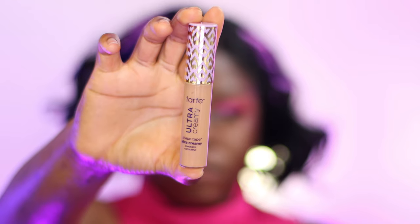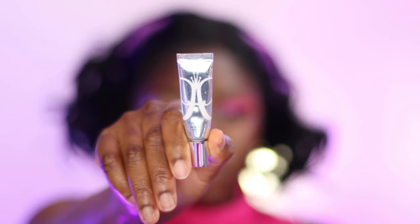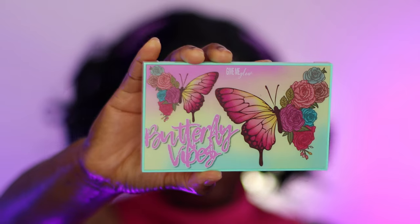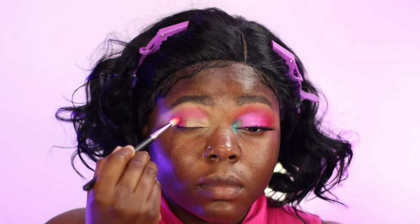All right guys, welcome back. Let's get started with this look. I'm using the Tarte Shape Tape concealer to prime my eyes, and then I'm going in with the ABH eyeshadow primer — it's one of my favorites if I want bright looks. I'm just adding that on top to give me a clean base. Then I'm going to be using the Give Me Glow Butterfly Vibes palette — it is so pretty.